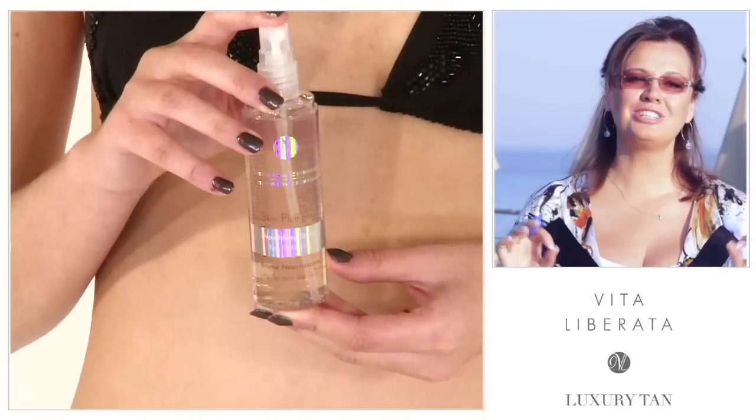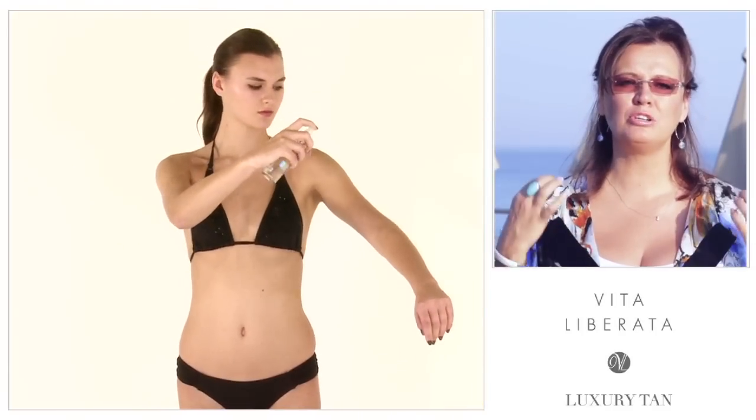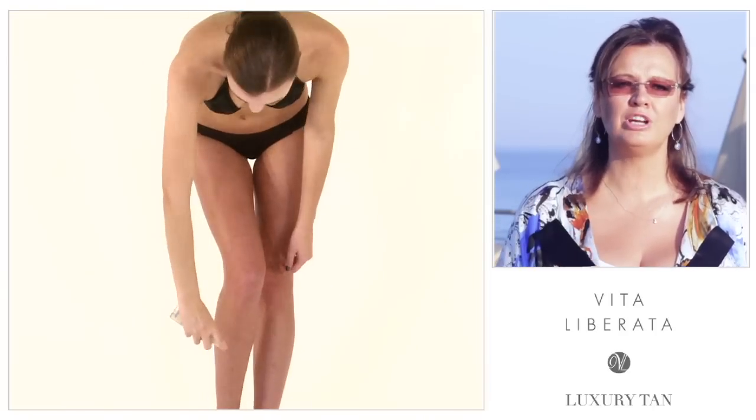Number two: use our Skin Plumping Peptide Mist. It will balance the pH of your skin and plump up the skin and make it absolutely perfect and ready for tanning. It's going to give you the nourishment that you need, but it's not a moisturizer. It's not an oil-based product, so it's not going to block the tan. It's absolutely perfect.